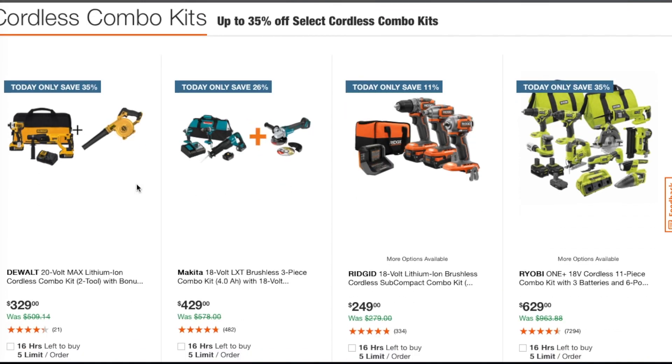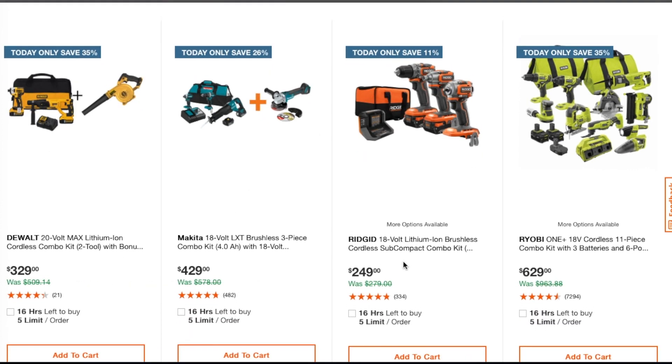The first one is a 20-volt max lithium cordless combo kit for $229. Then we have the brushless three-piece combo kit with two four amp-hour batteries, and it looks like you get a free angle grinder — so you get a drill driver, impact driver, reciprocating saw, about two batteries, and a free angle grinder for $429.